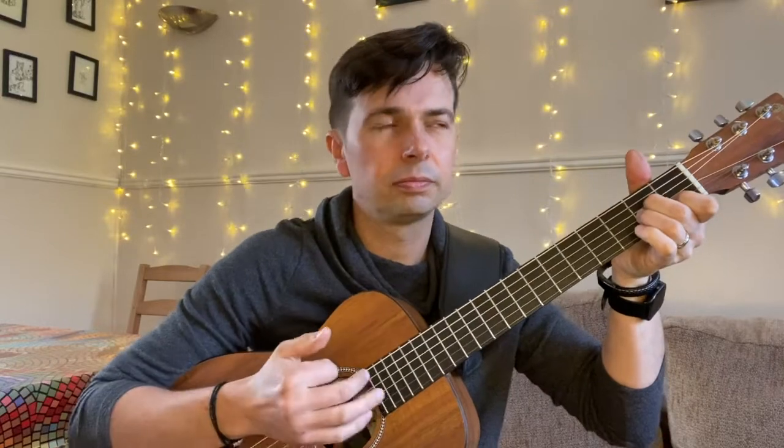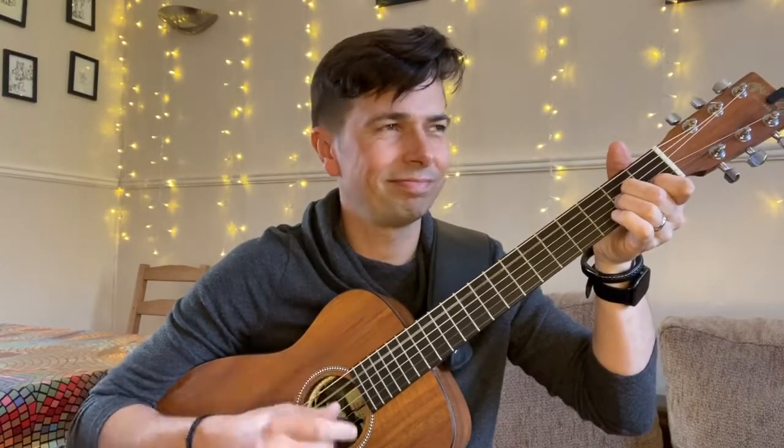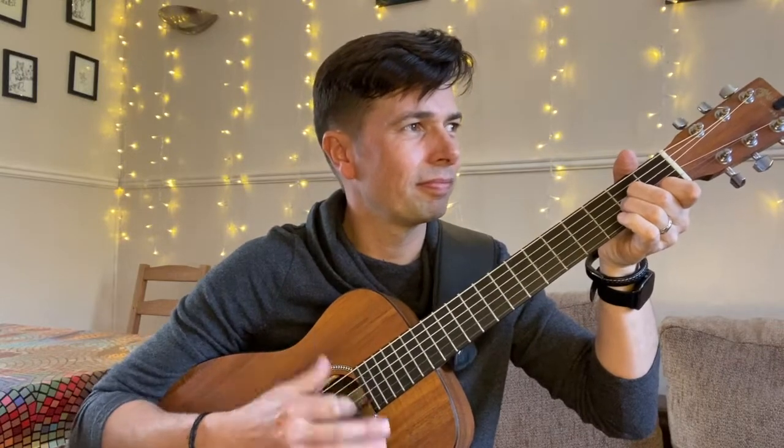Down, down, up, stop, up, down, up. Thumb, fingers, thumb, stop, up, down, up. Thumb, fingers, up, stop, up, down, up — and continuing to practice through the pattern.